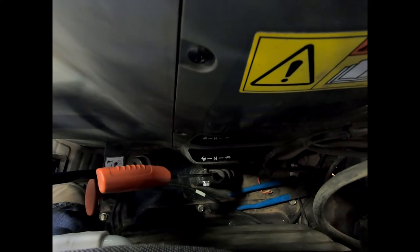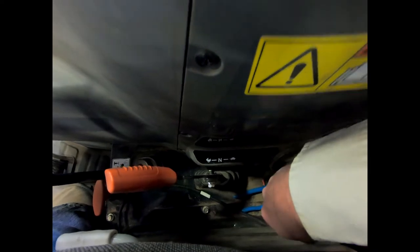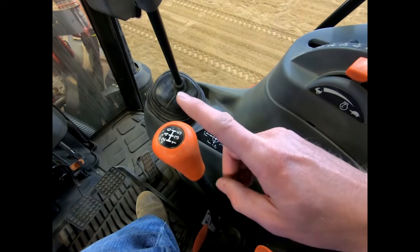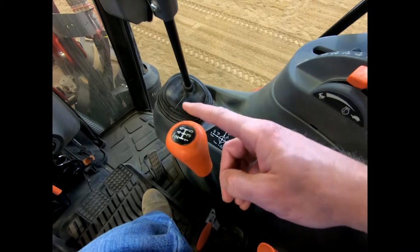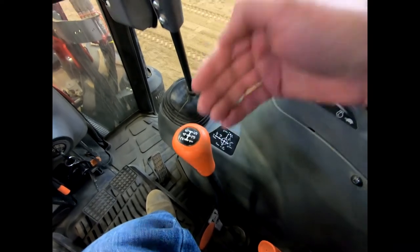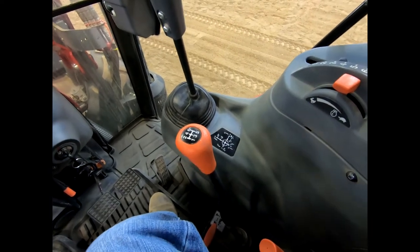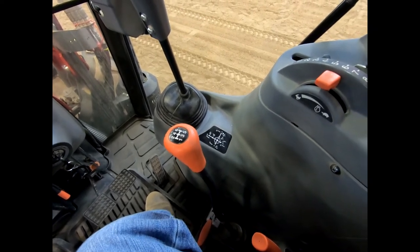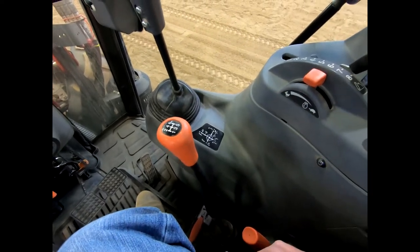Looking at our gear shift right here, you see six gears. So we have essentially 12 gears forward and 12 gears reverse — six gears in the high, six gears in the low, in both a forward and a reverse. You saw pictures of our John Deeres that had an A-B-C-D range with four gears within each — those were 16 gears forward and 16 reverse. Make sure you can distinguish right off the bat what you're dealing with.